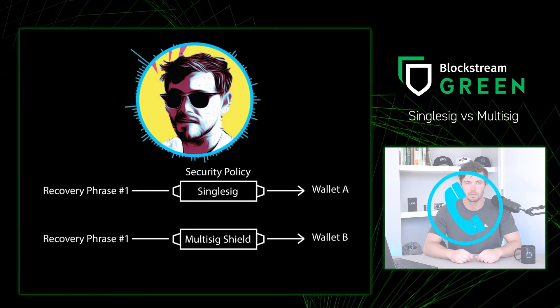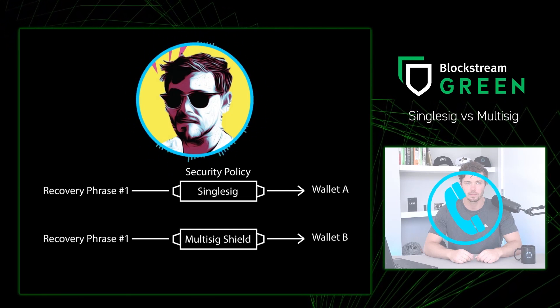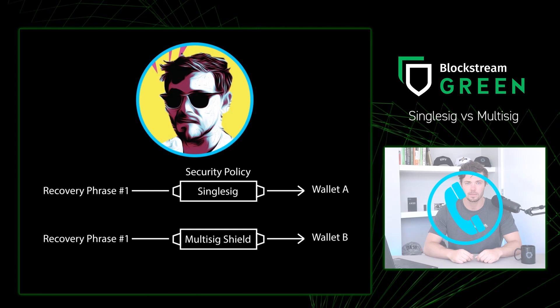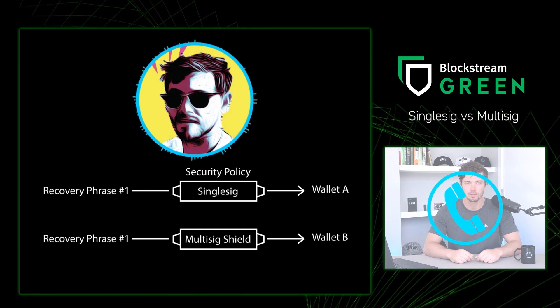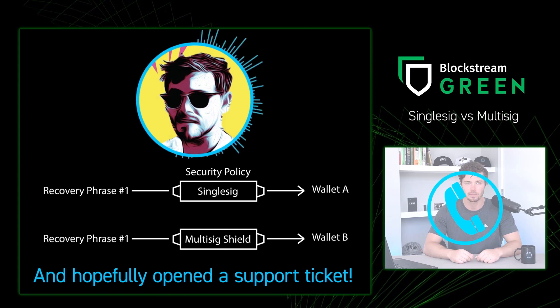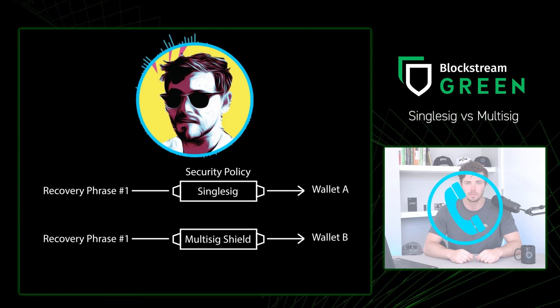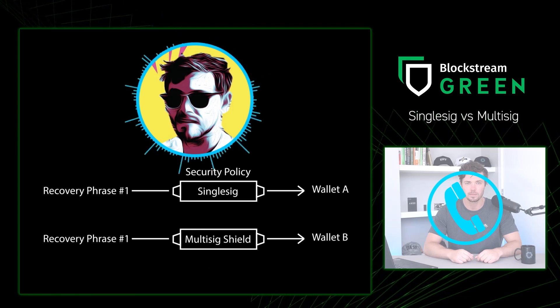A wallet that uses multi-sig shield actually leads to a completely different wallet when its exact same recovery phrase is logged into by selecting single-sig. If you ever picked the wrong security policy when restoring, you may have panicked when your wallet was showing zero balance. Not to worry — in these situations, just restore or log into your wallet using the policy you chose during setup, and your Bitcoin will magically appear.